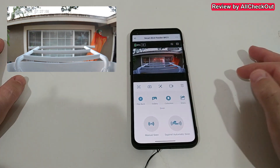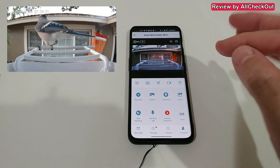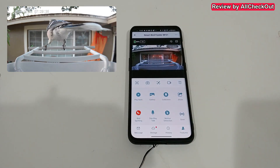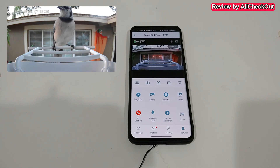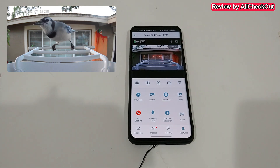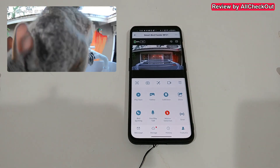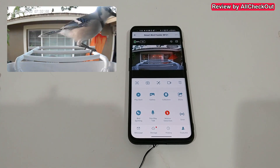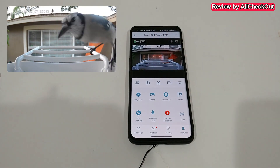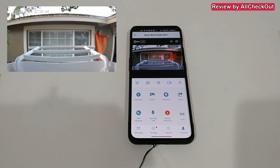There are two types of siren: a manual siren you trigger when you see an unwanted animal, and an automatic squirrel siren that activates when a squirrel is detected — though squirrels can get used to it. There are also two recognition types: bird spotting and motion detection. I had bird spotting on for some time but it didn't catch birds even when many were present — maybe still being worked on. Motion detection works really well, not just for birds but squirrels and other animals. You can even use it as a surveillance camera pointed at your entrance door.